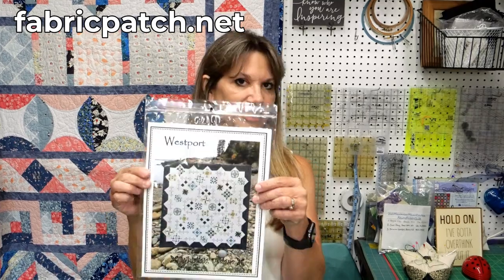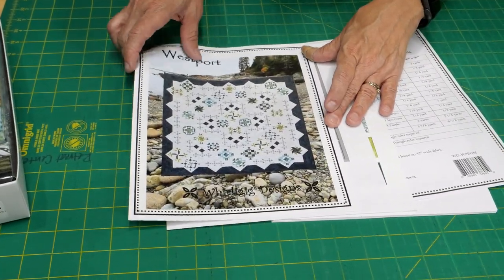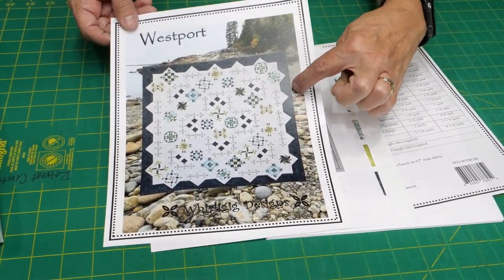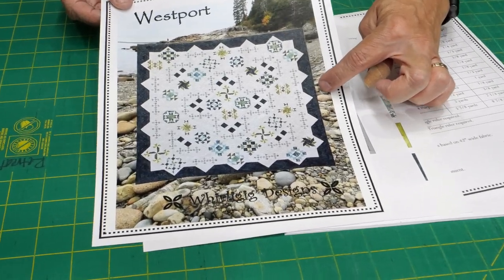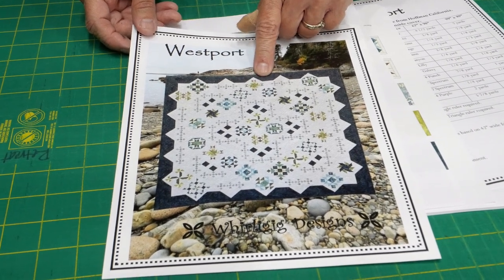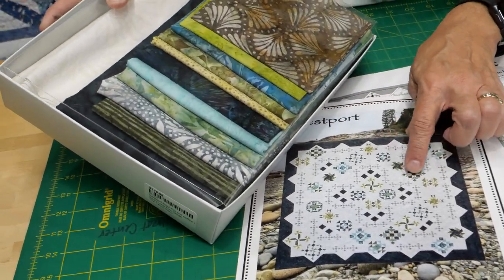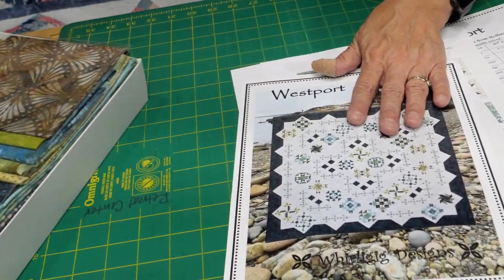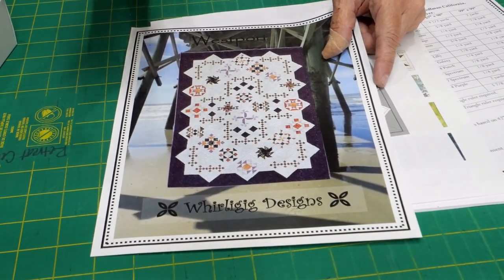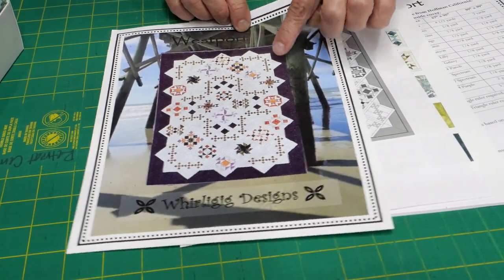So let's start by talking about the pattern. This is the pattern and it's by Whirly Gig Designs. On the front cover you see the picture of the king size version, which is 99 by 99, and this is in the fauna and floral line — and I'll mention that we did our kits in the exact same color line. There's also this color line, and this is the twin, which is 67 by 98.